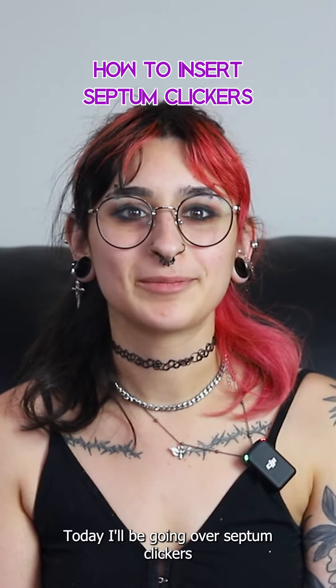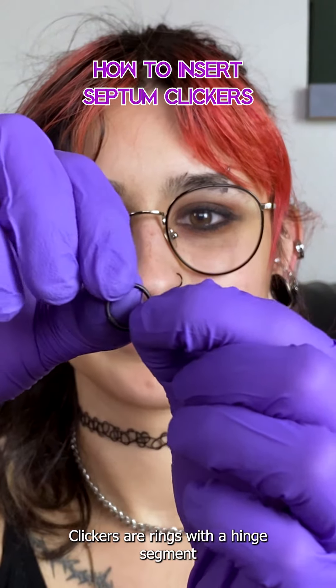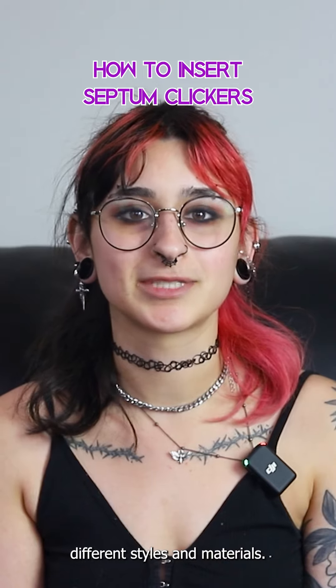It's Riley with Body Art Forms. Today I'll be going over septum clickers and how to wear them. Clickers are rings with a hinge segment that can be opened and closed. They're a very popular jewelry choice for septums and come in different styles and materials.